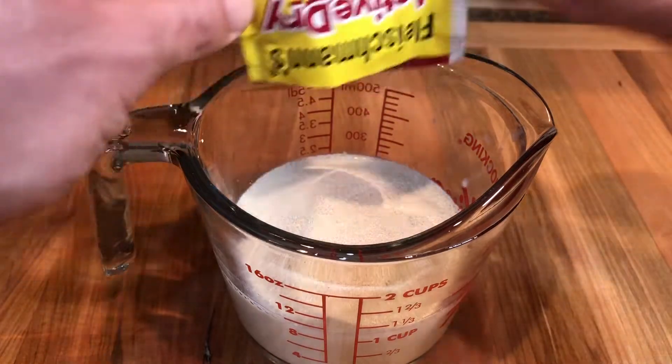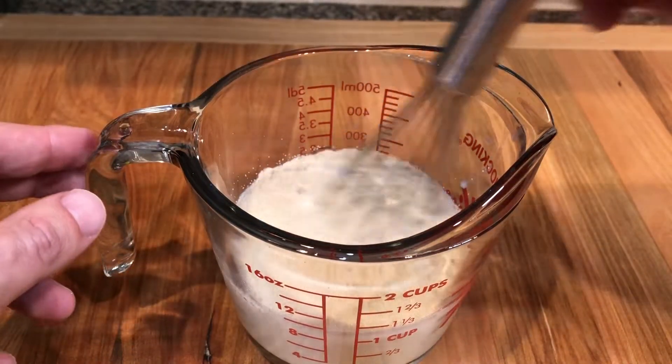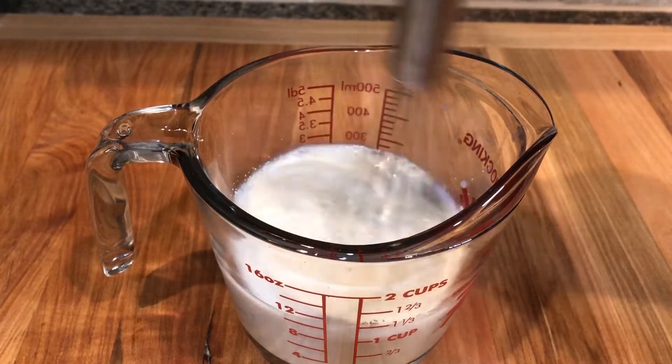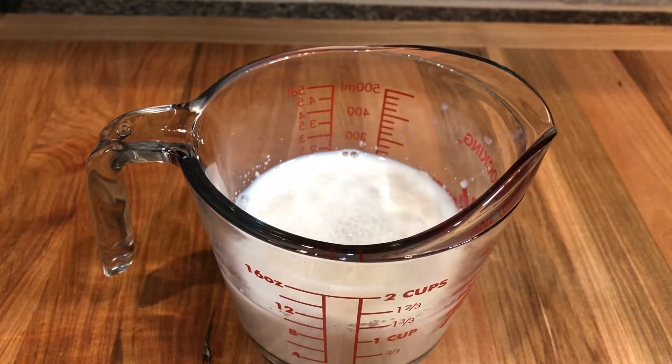Start by warming up one cup of milk. It should be warm, not hot. Then add one packet of active dry yeast, one-fourth ounce. Mix it and let rest for 10 to 15 minutes to activate.